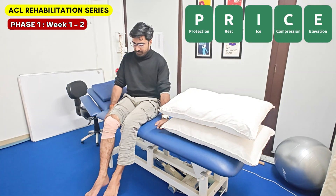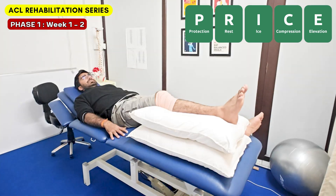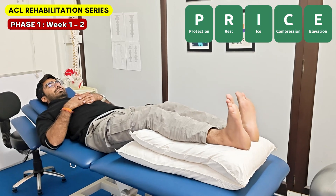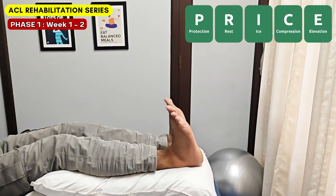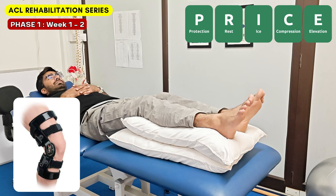In the first week post-operative period, we are focusing on pain relief and swelling control. The RICE protocol has to be followed strictly, which includes rest, icing, compression, and elevation. Gentle ankle-toe pump exercises should be performed every two hours by the patient for proper blood flow. A knee brace will be applied during this period for support.